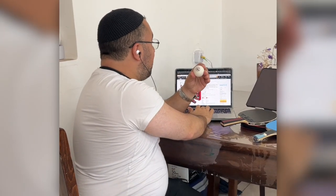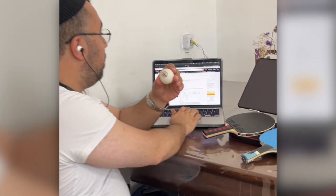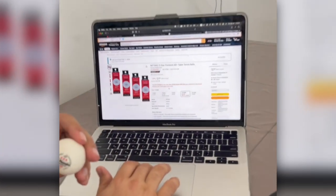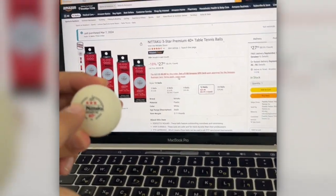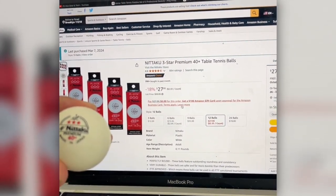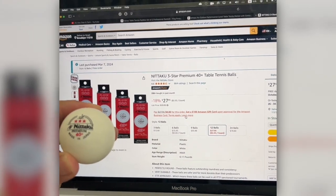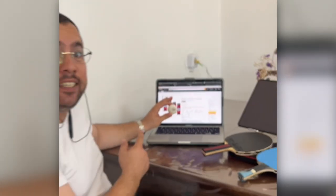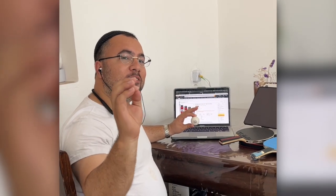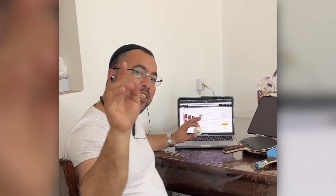This is the ball I bought from Amazon — really a great product with three stars on the ball, which means it's a professional ball, I think from Japan. Go check the links below and buy the best ping pong paddle rackets that you love. Give a like and subscribe, and see you in the next video!